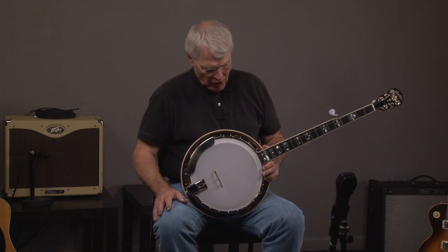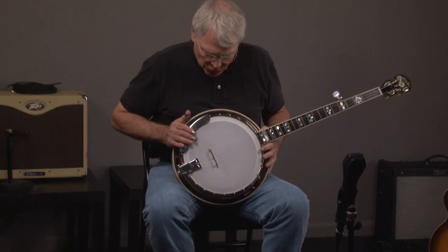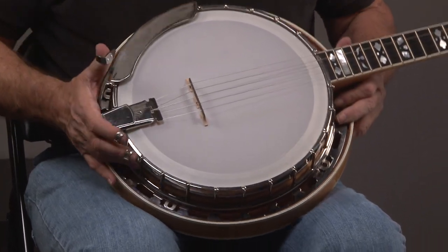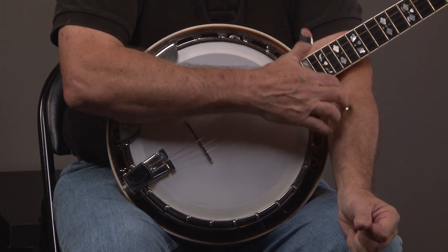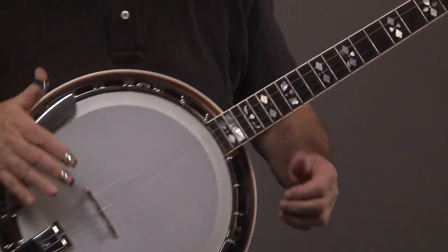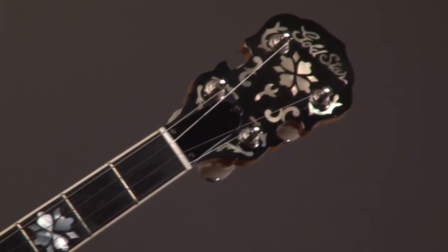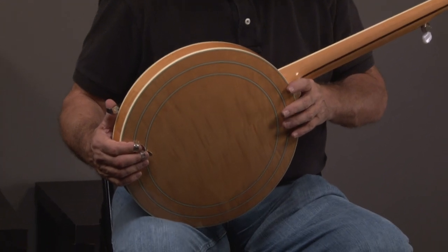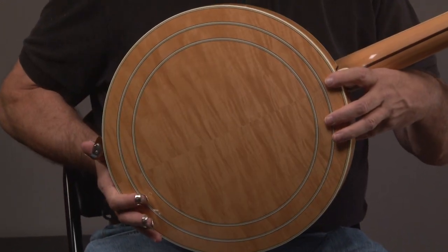Here it is. It's a really, really attractive banjo. You can see it. I think — I don't know this for sure, but I know the GF100s were made in Japan, so this may have been made in Japan. Really great looking banjo. You can see it has hearts and flowers, keys, and we come down. Look at that resonator. It's just a real attractive banjo.